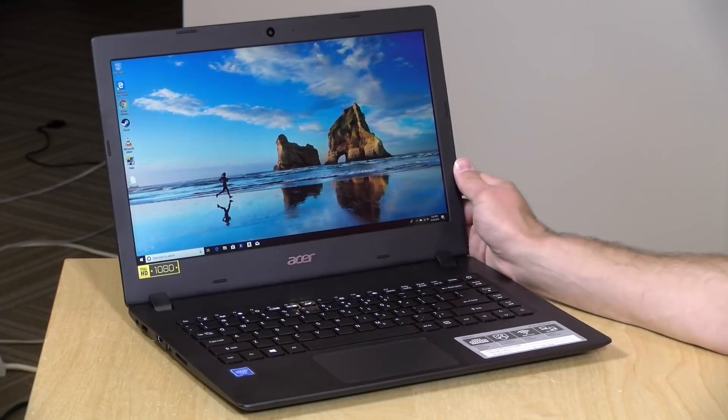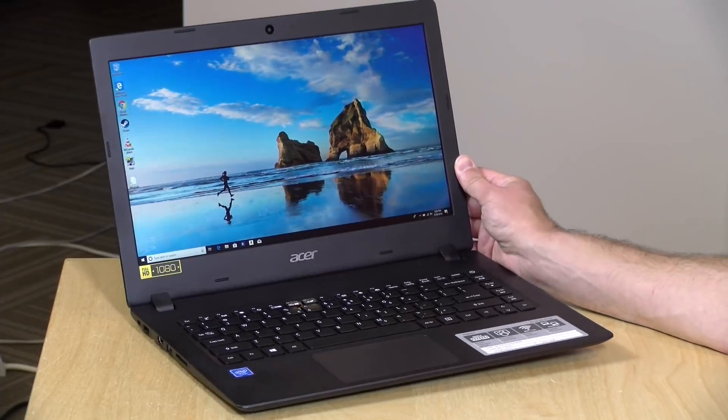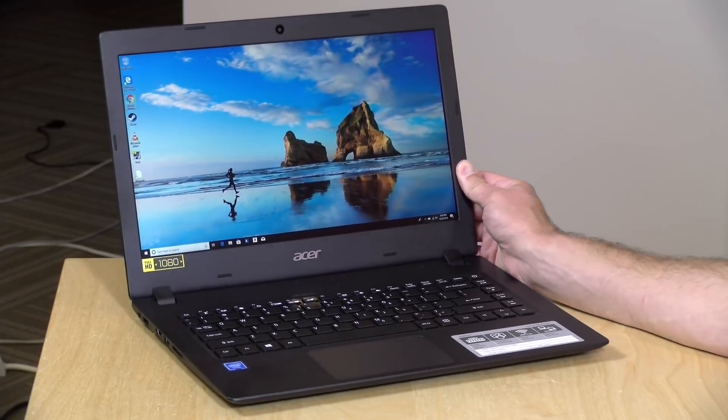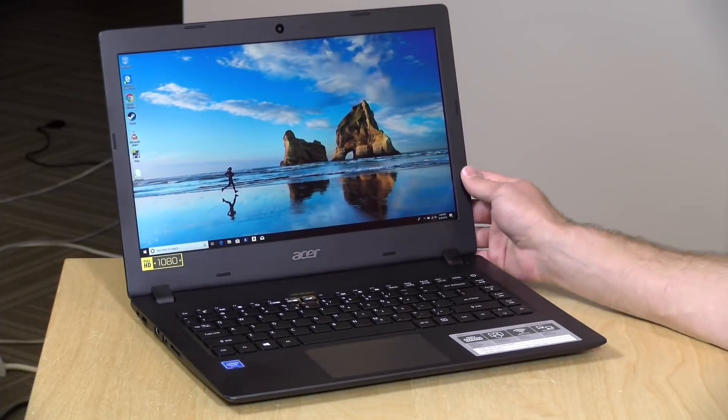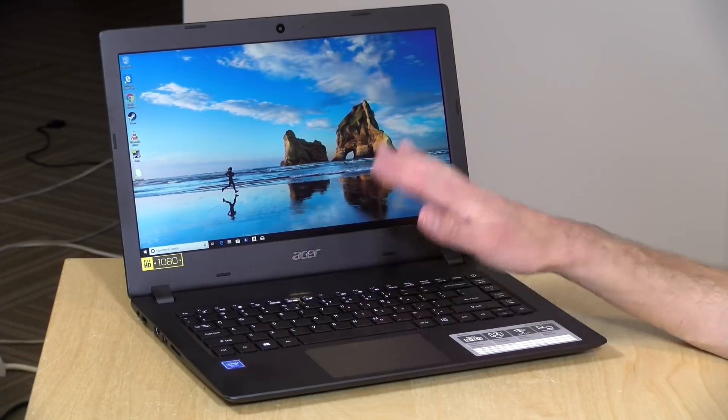Hey everybody, it's Lon Seidman, and we've got another low-cost laptop to take a look at today. We got in the Acer Aspire 1 — this is their 2018 version, and I'll put the model number in the video description so you can get the exact match. $249 for this one, very similar to the HP Stream 14 we looked at last week.